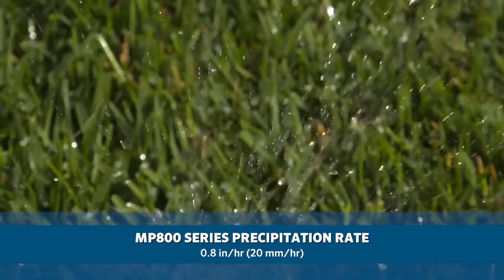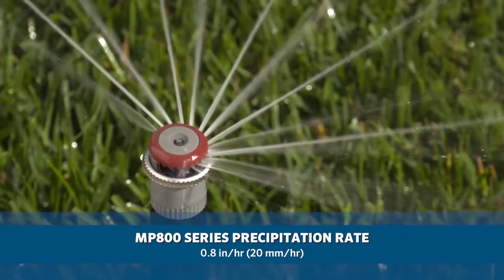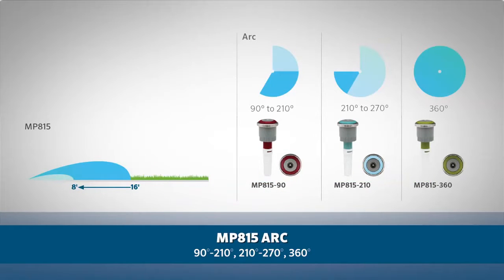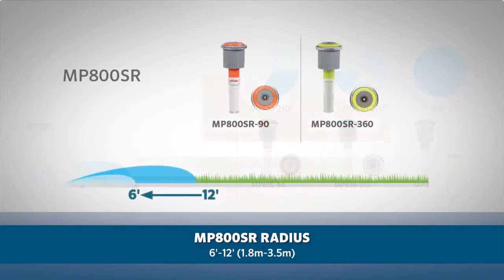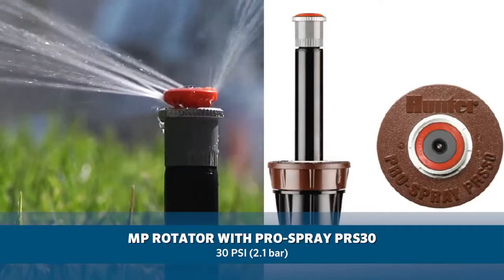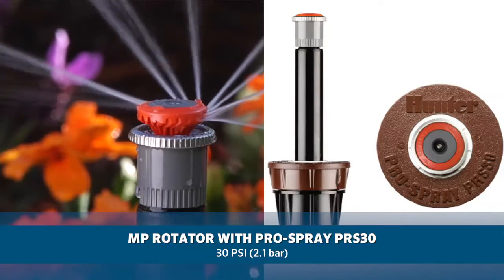The MP 800 series, with a precipitation rate of approximately 0.8 inches per hour or 20 millimeters per hour, is offered with two different radius ranges. The MP 815 covers areas from 8 to 16 feet (2.5 to 4.9 meters) with arc adjustment options of 90–210 degrees, 210–270 degrees, and a 360-degree full circle pattern. The MP 800 SR, the short radius model, covers 6 to 12 feet (1.8 to 3.5 meters) with a 90–210 degree arc and a 360-degree full circle option. To achieve a radius of less than 8 feet or 2.5 meters, use the Pro Spray PRS 30 for pressure regulation to 30 PSI, or 2.1 bar.